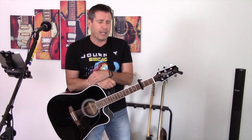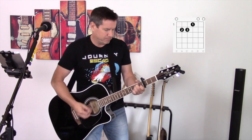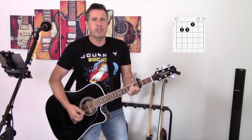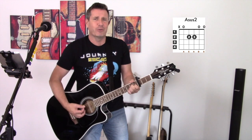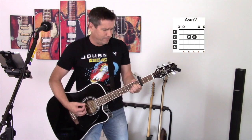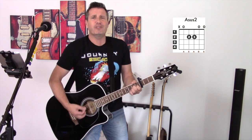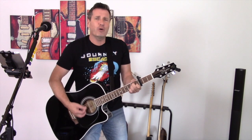Let's look at the chord progression and a little bit of strumming to this great song. It starts on the E major chord, then to the A sus2. Just a small town girl, living in a lonely world. She took the midnight train, going anywhere. Just a city boy, born and raised in South Detroit. Took the midnight train, going anywhere.